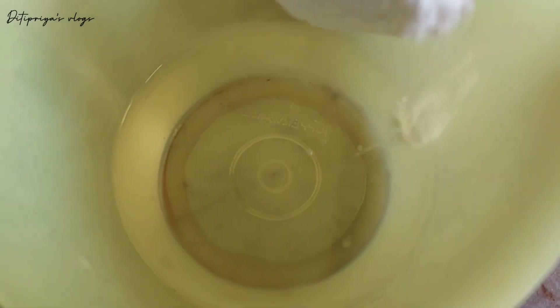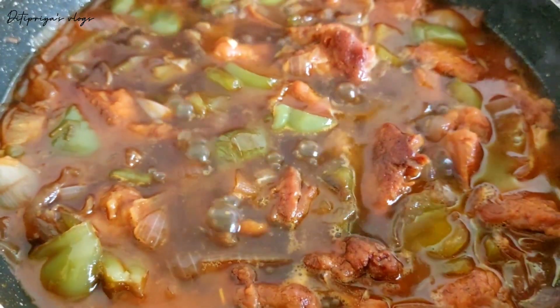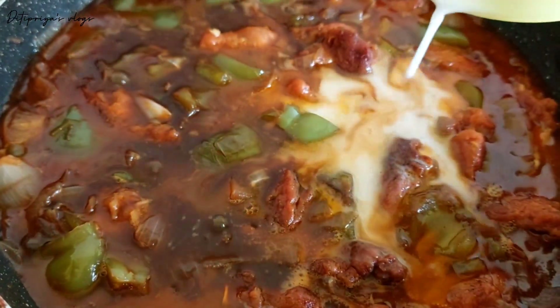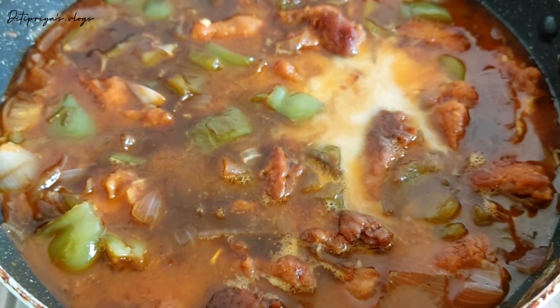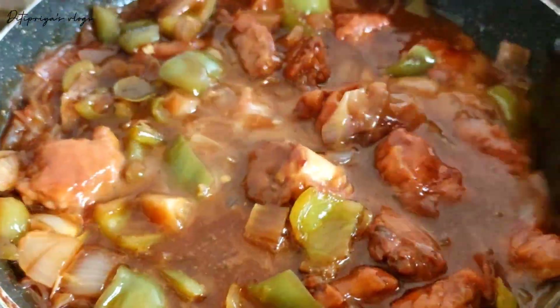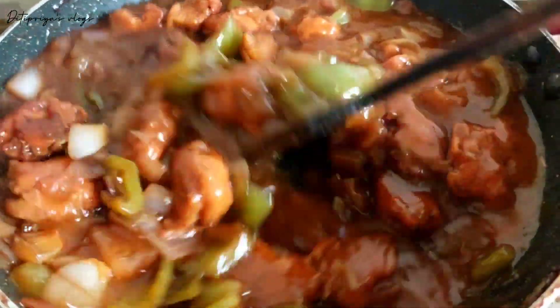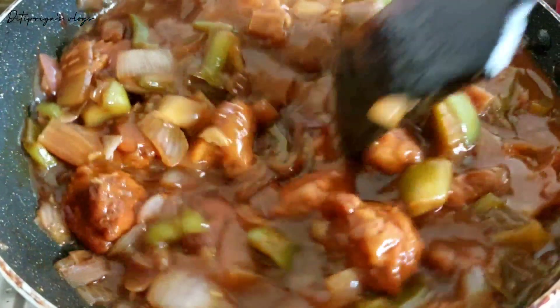The chili chicken gravy is very thick. I will add a little bit of water to adjust the gravy.